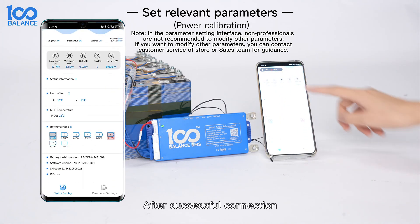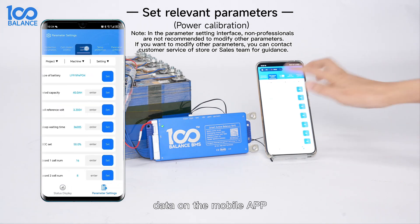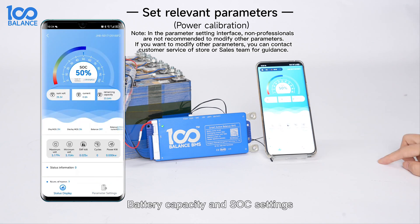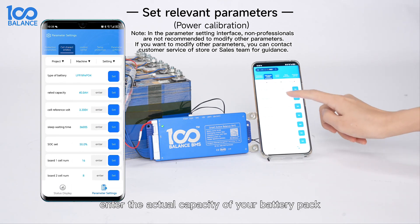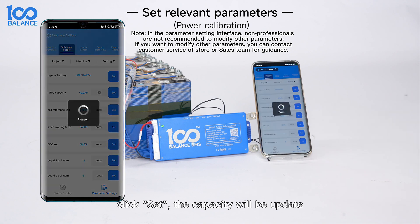After successful connection, you can modify the relevant parameters and view the battery data on the mobile app. For battery capacity in the SOC settings, click parameter settings in the lower right corner of the app interface, then select the second interface — Cell characteristics — and enter the actual capacity of the battery pack in the rated capacity column, then click Set.